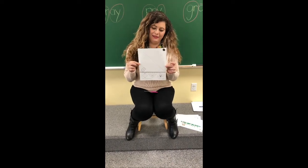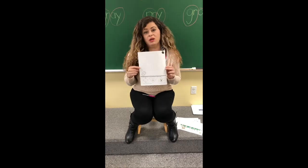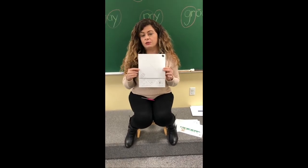Guess what K5? We're gonna do a beautiful doggie today. But this one you need your parents' help because you're gonna need to use some scissors.